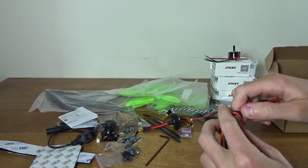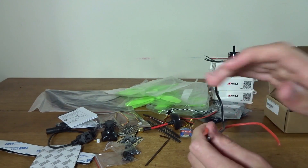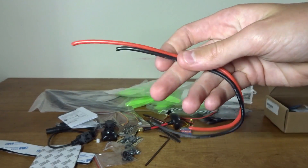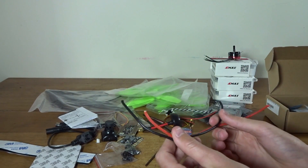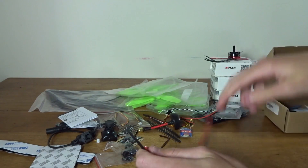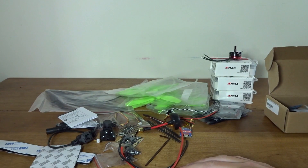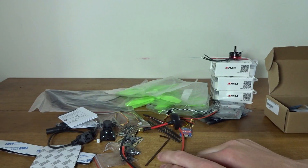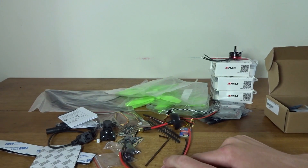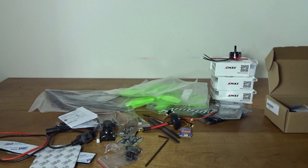Here we have some 3M Velcro — about a foot of each side, hooks and loops — maybe to velcro your battery down. There's also some double-sided 3M foam tape for mounting components. There's also some wire included — probably intended for your battery plug cable. It is 16-gauge wire, but given the amp draw these motors will pull with a 4S 1300mAh 45-90C Nanotech battery I have on the way, I'd say 16 gauge won't be enough — I'll probably use 14 or even 12 gauge instead.